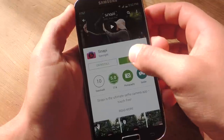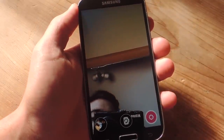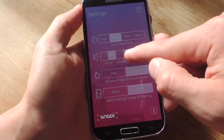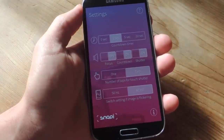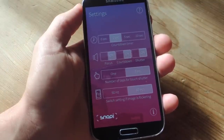Once you install it, just open it up and the first thing you want to do is go through the settings real quick. In the settings there are some things you can change, like the countdown timer after you actually initiate it with your hand gestures. You can make it quick with zero seconds, but you might get your hand in the picture. Two seconds is perfect for me — there's also five and ten.